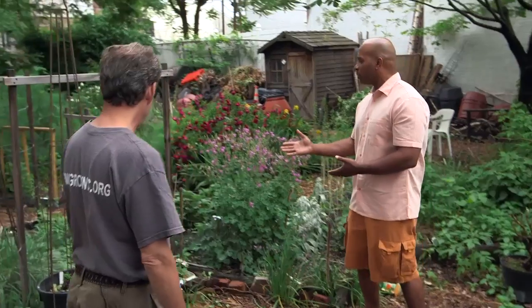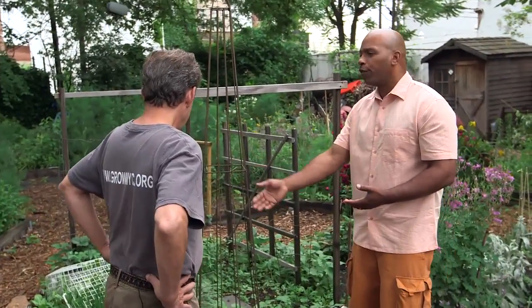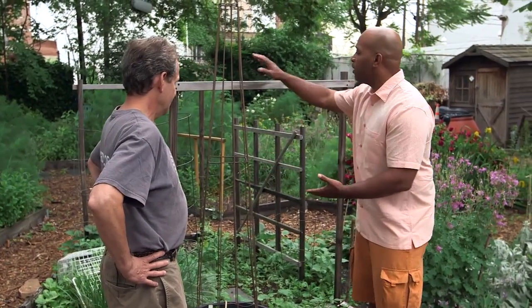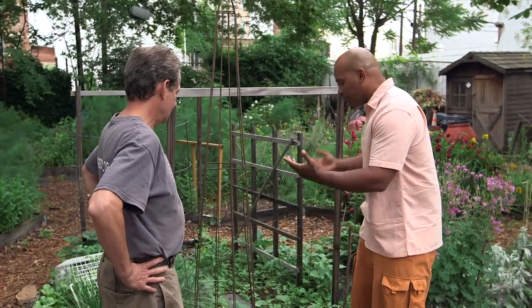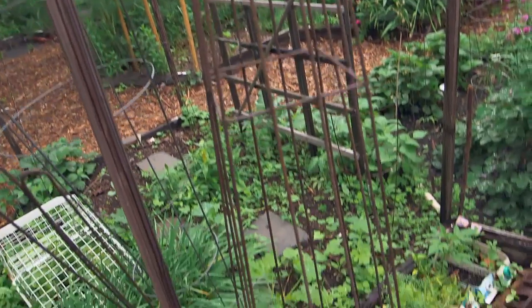They pass boot camp and they're ready to be in the gardening army. Community gardening boot camp — I like that. And I think this is also cool. I was looking over at how people were putting together their trellises to give them a little vertical space. Because if you don't have a lot of ground space, you've got to figure out another strategy. It looks like they've built in some trellises and cages so they can get some of their squash and things growing up.